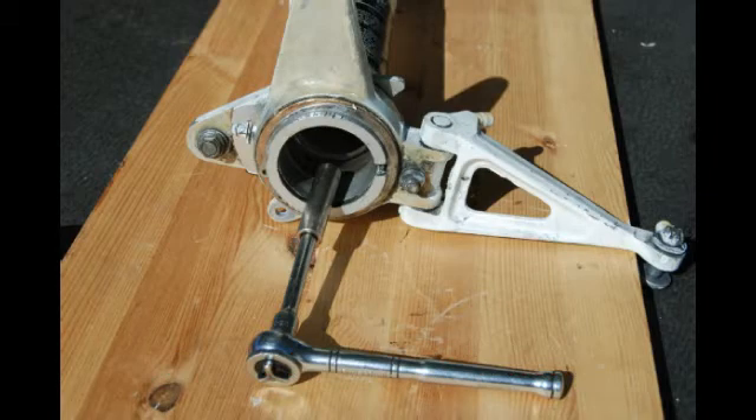Remove plate number 32 and spacer number 35 with a wrench at one end and a socket at the other.